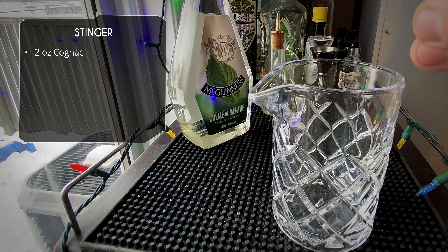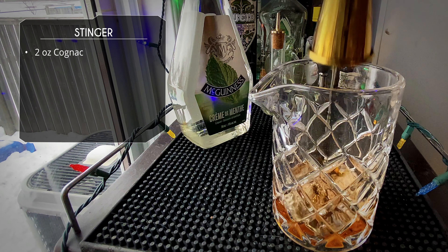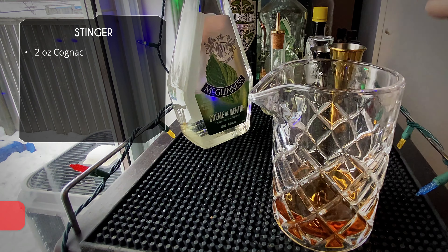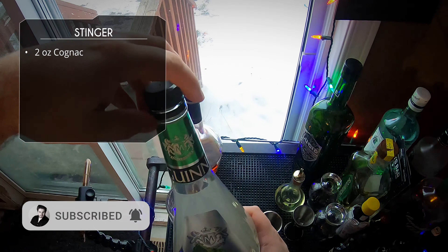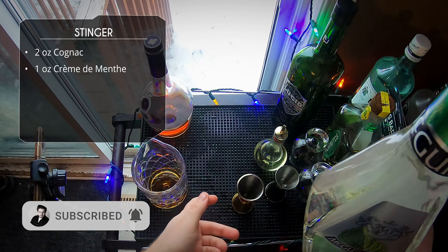I'm using Courvoisier — it's my favorite cognac, kind of an all-purpose one. I haven't honestly tried too many cognacs, but I love this one. After that we will be doing one ounce of crème de menthe.